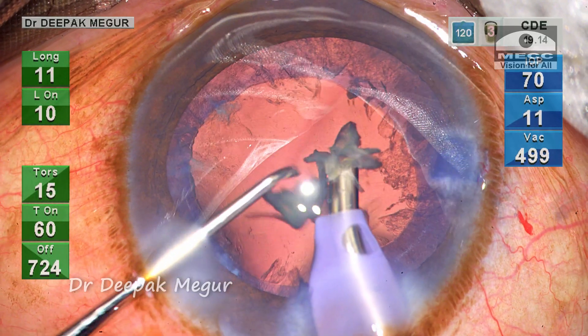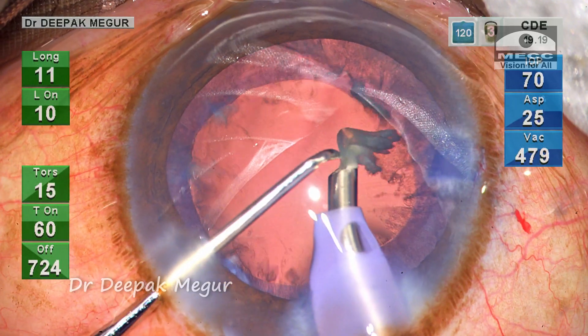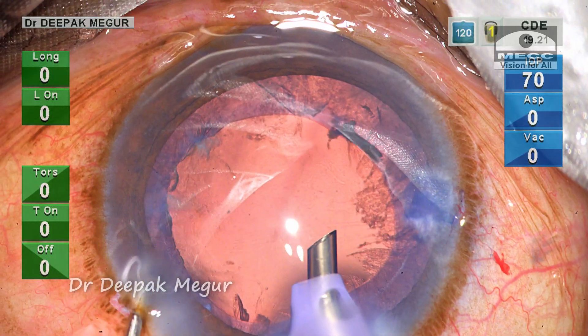I anticipated this issue because of the pre-existing loose zonules. The irrigation fluid would have traversed across the zonules into the Berger's space, and this misdirected fluid is pushing the posterior capsule anteriorly. However, I could manage to remove all the fragments successfully without damaging the posterior capsule.